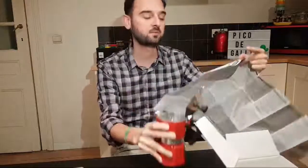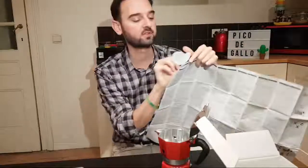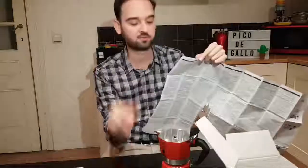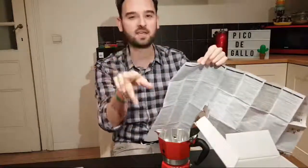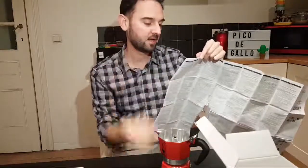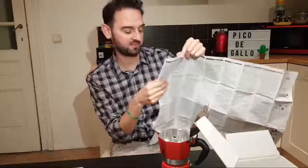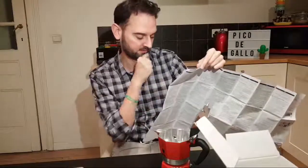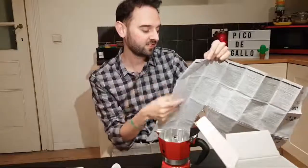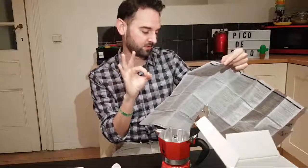That's why you don't wash it with soap or abrasive products, because you can scratch the aluminum and taste it. One time the lady who helps us at home washed it with soap and steel wool, and I could taste it without knowing. So: first three uses, make coffee and discard it.